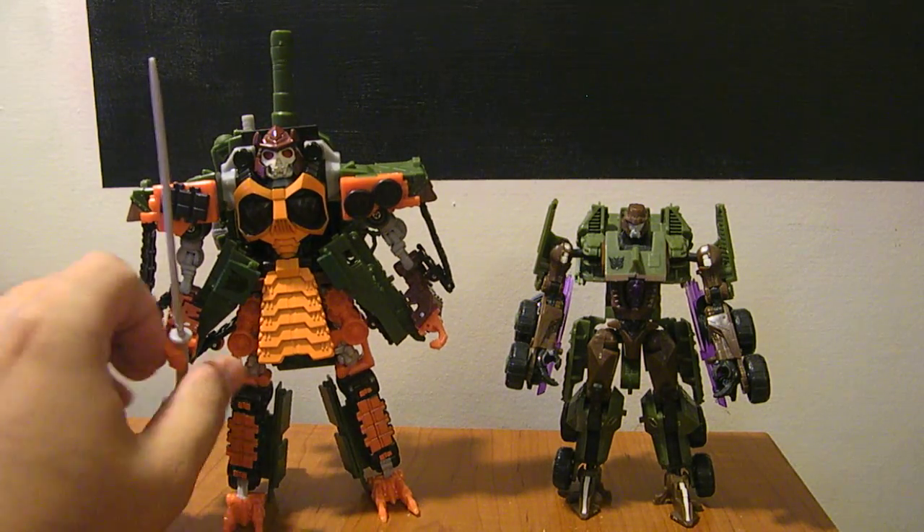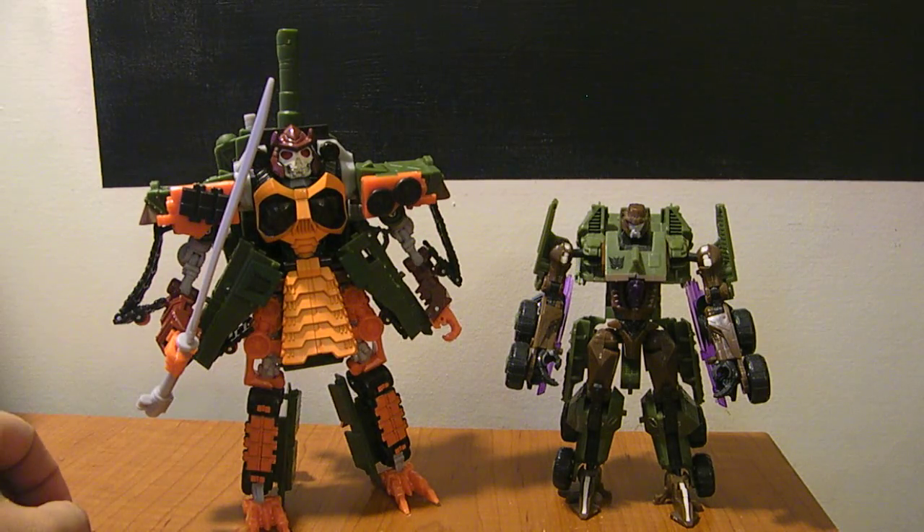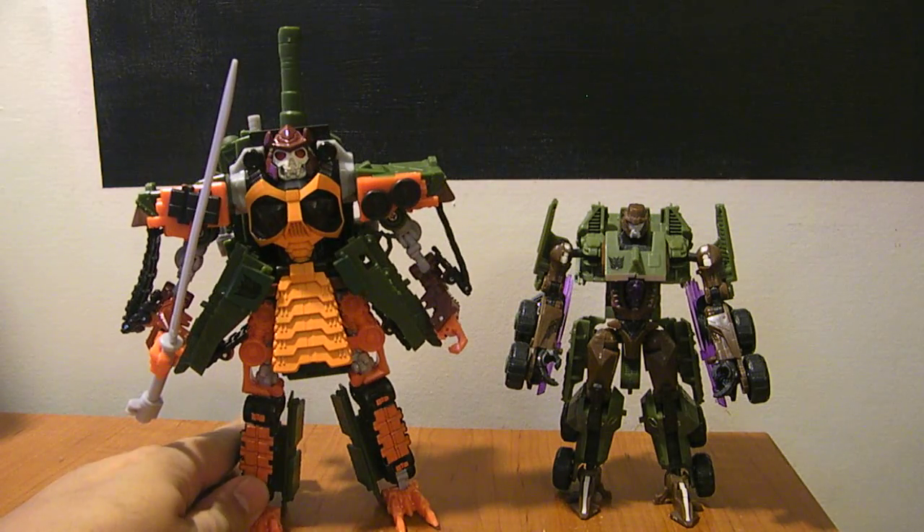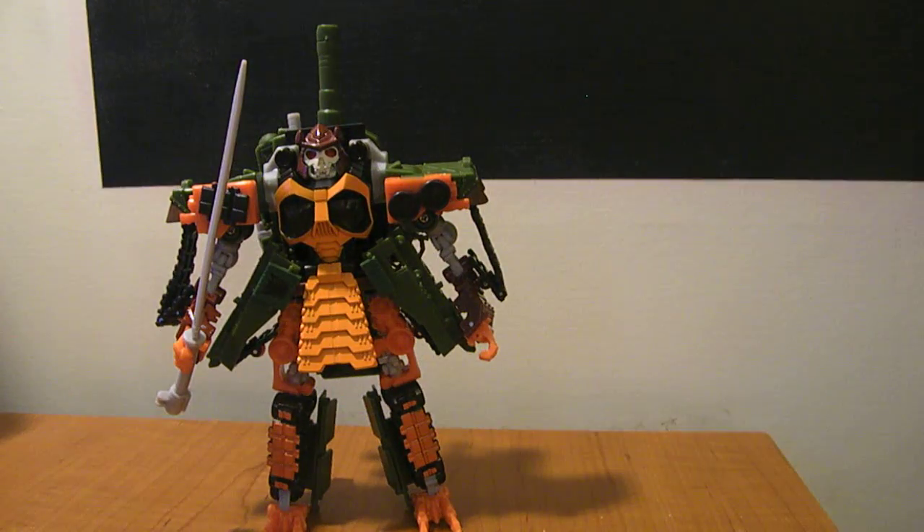Overall, just really excited. He's a really awesome figure and I'm glad he's here. Transformers Revenge of the Fallen Voyager Class Bludgeon.